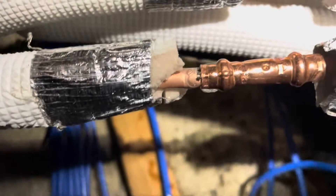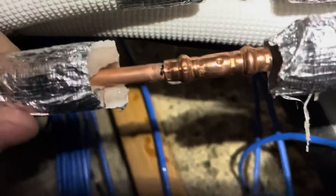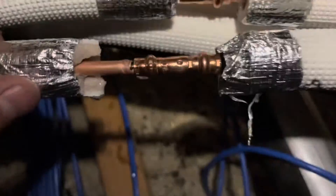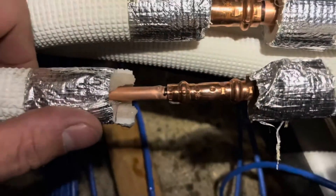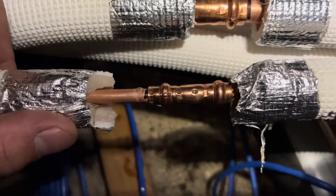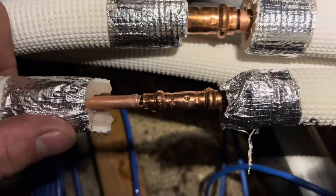I'd love to know what people's views are on these B-Press fittings. I don't particularly like them. I've never done an install with them, and I'm sure if you follow the proper practices they could work. But being a service tech, I'm always the one coming around following up, and I just find that I see a lot of these leak. Let me know your thoughts in the comments.